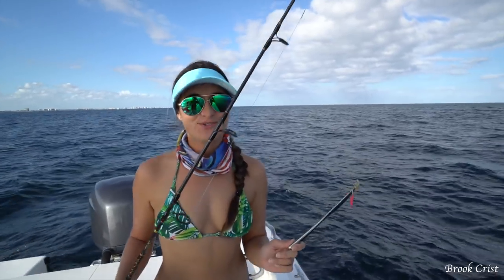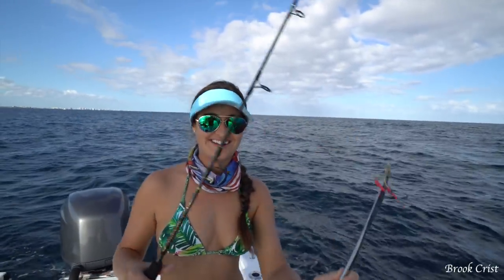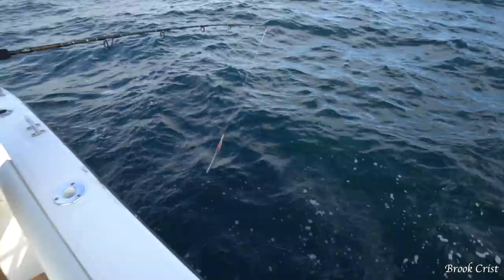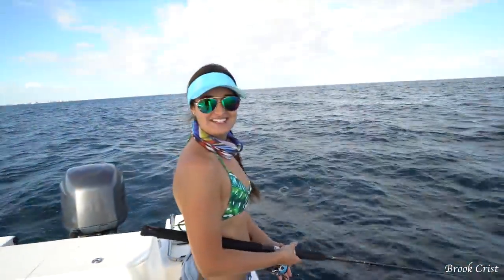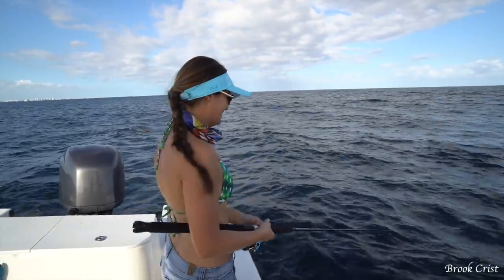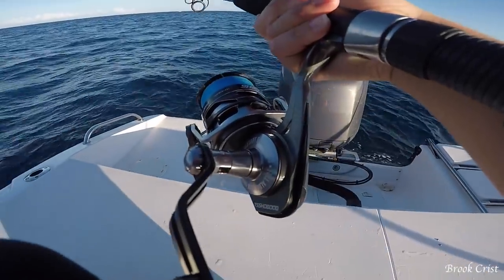We are on a wreck in about 250 feet of water. I got my knife vertical jig and we're ready to go. Let's see what this bad boy can do. I'm excited — going down.